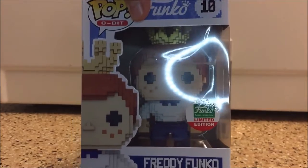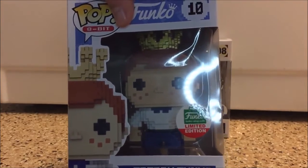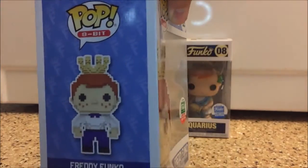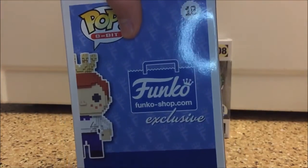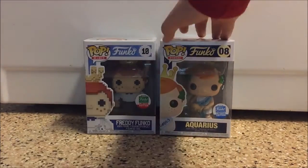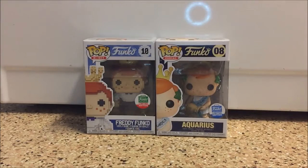Like other 8-bit pops, it kind of looks like a 3D scan rather than just a sketch for the pop on the side, and you get the full body view. Then there's the Funko Shop exclusive logo on the back. I'm just gonna get these guys out of the boxes.